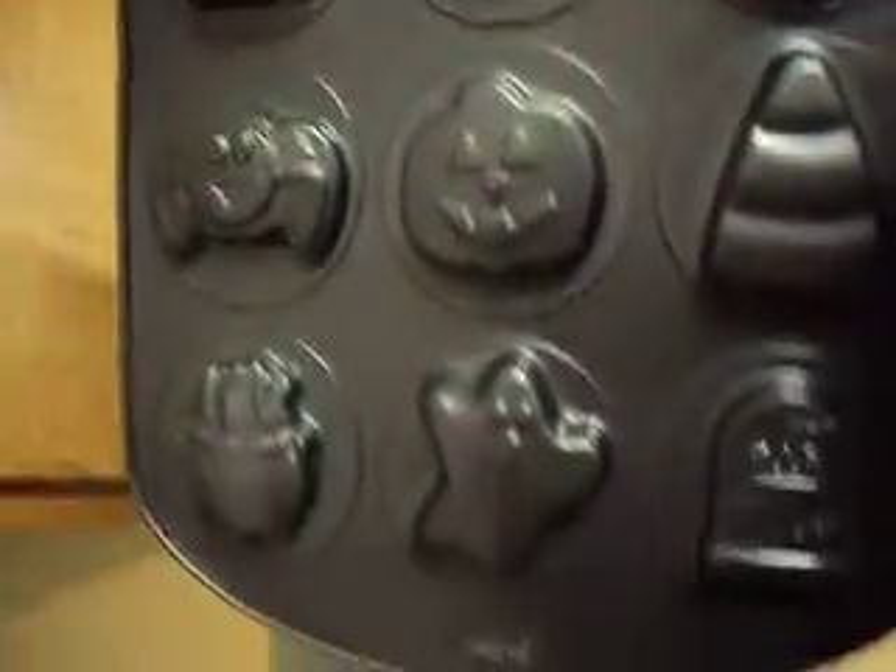I said I was going to show you what I was doing here, and look at this. Someone very special to me found this at Kmart today. Look at it — it is a Halloween shaped cookie tin.